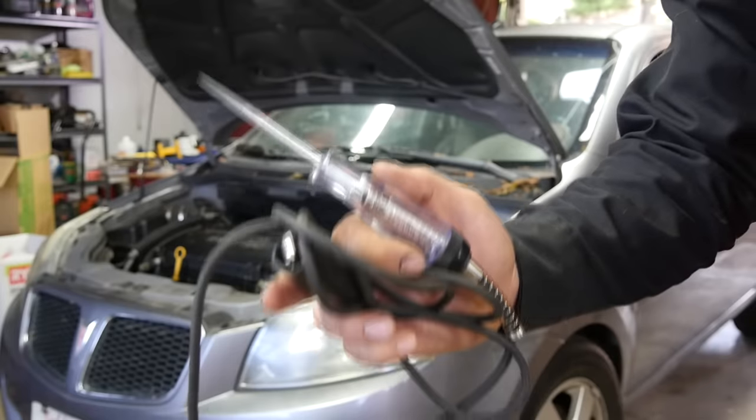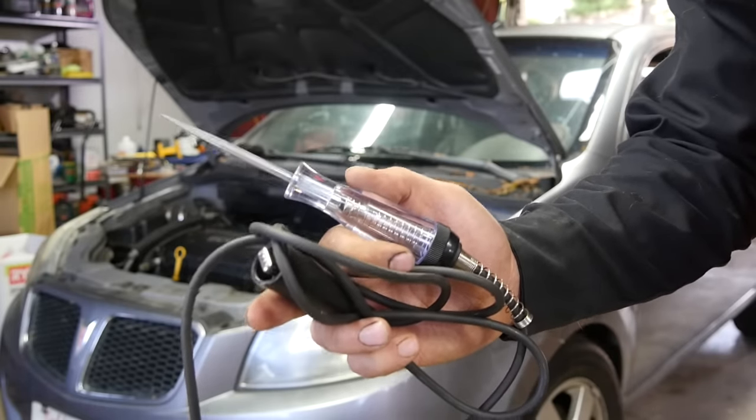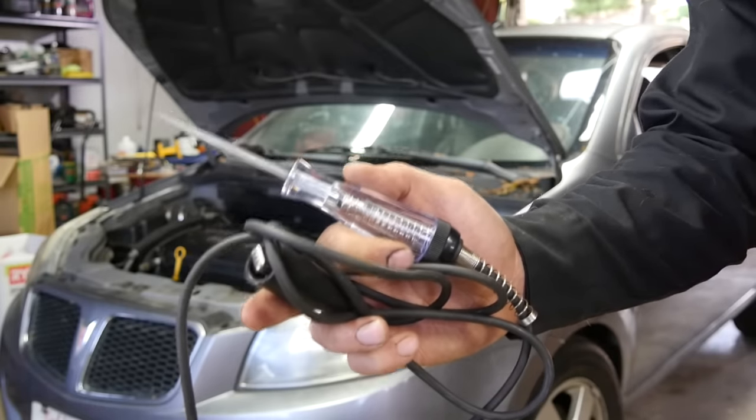Hey, hey, hey, how's it going, do-it-yourselfers? More than one person has asked me in the past whether you can damage your car's PCM by sending voltage through a test light up the different signal wires for the different sensors on your car.